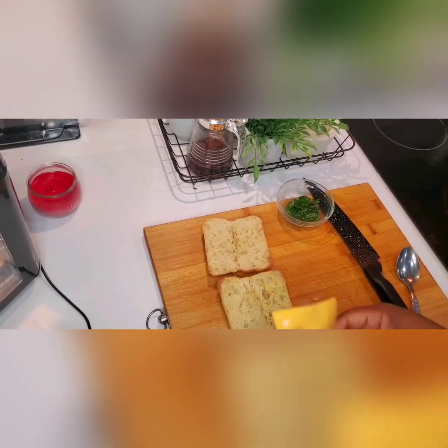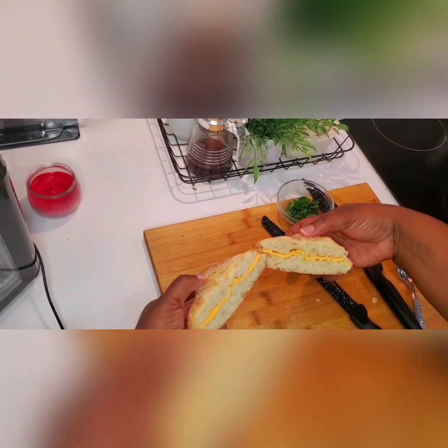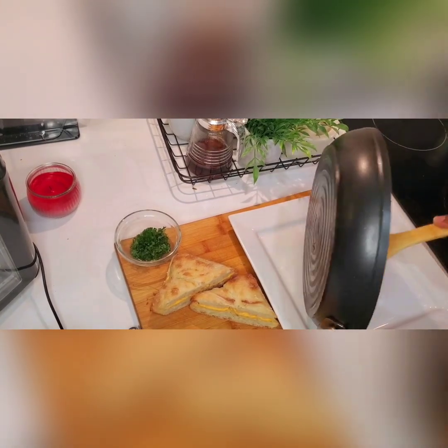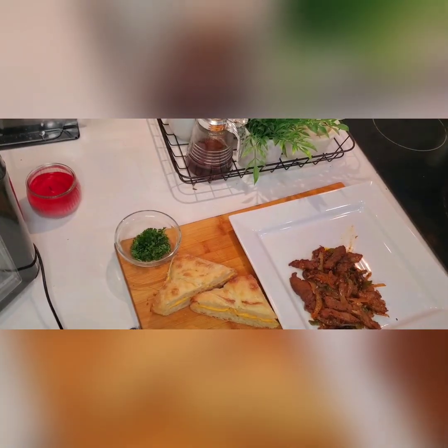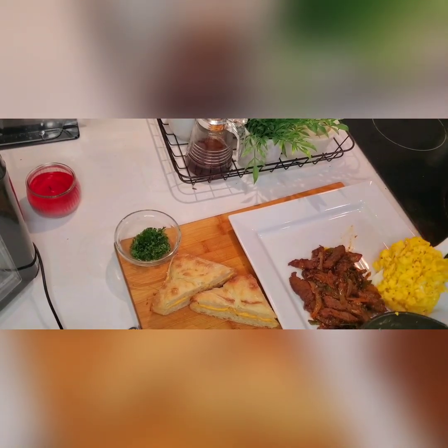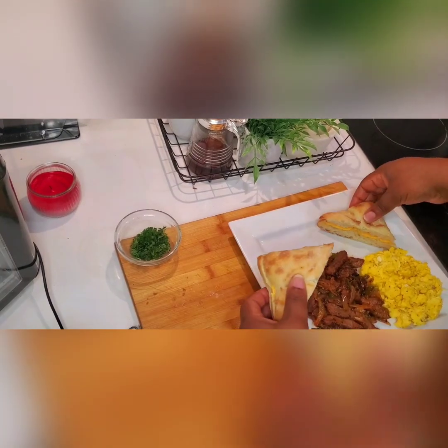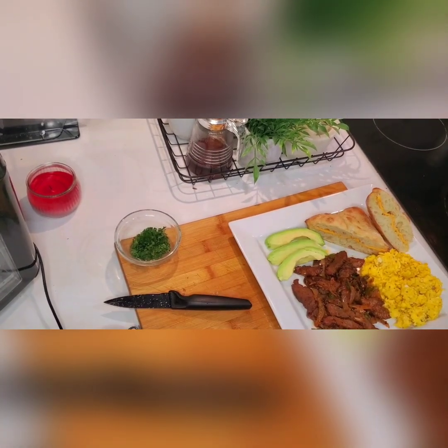Now I'm adding cheese to my chia butter bread. My son had the croissant with breakfast and I had the chia butter bread with the breakfast, along with some avocado. This is the breakfast — it didn't take long, about five to ten minutes, and it's an easy breakfast for you to make in the morning if you want to.